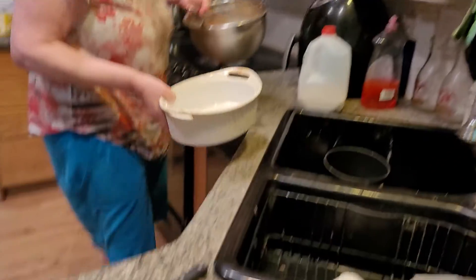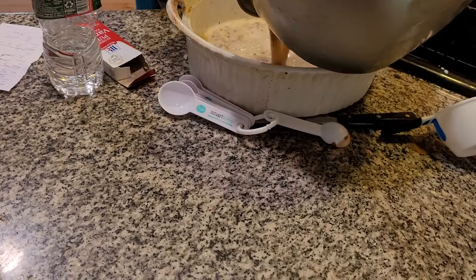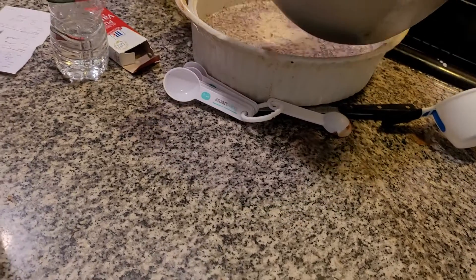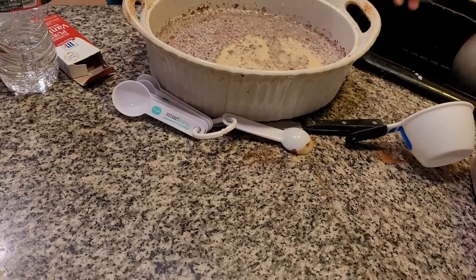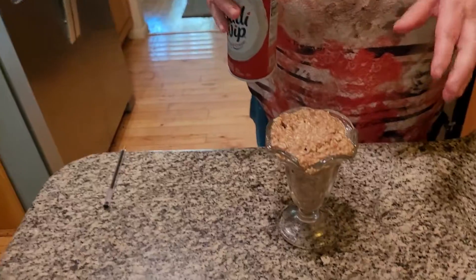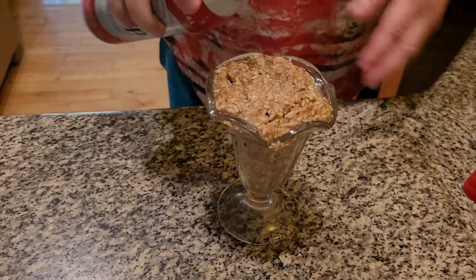Now we're going to put this in the baking pan. This is going to take about 45 minutes. Here's the rice right here — it's very watery. If you don't have enough rice, take some of the liquid out, put it into a saucepan with a little bit of liquid and it will become a masterpiece.